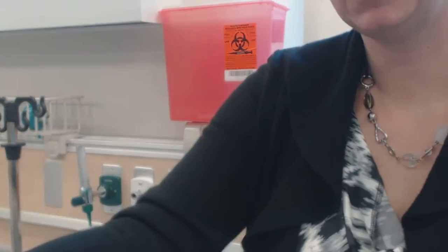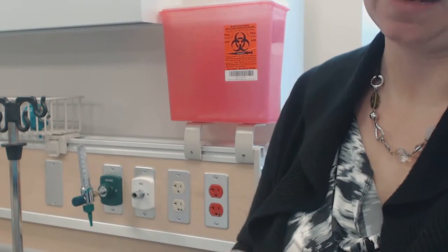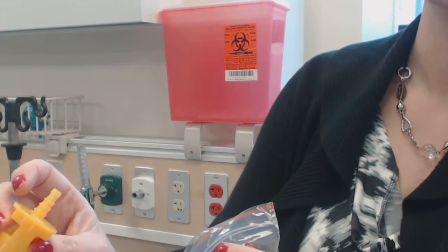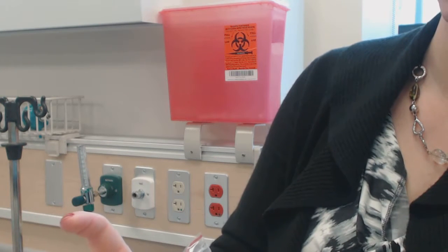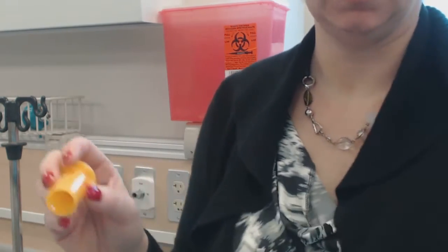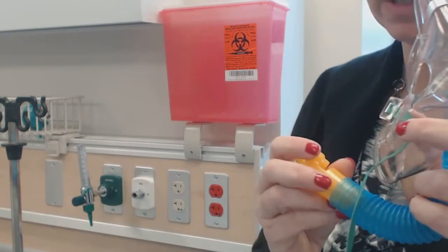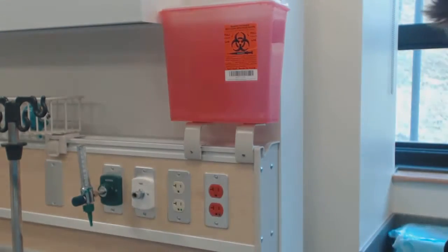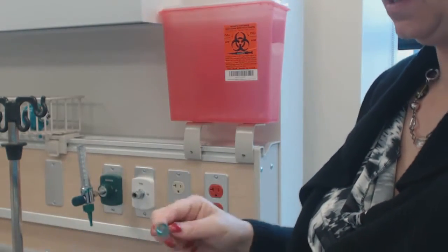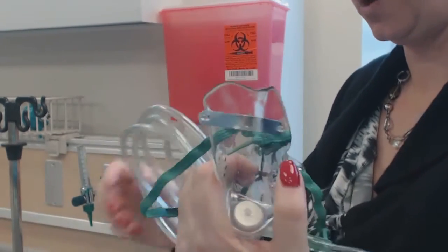If the patient still isn't maintaining and my orders are to titrate to keep oxygen saturation at 90%, I might have to use all of my attachments. This one is going to be 50% at 8 liters. So after 50% — after this orange one — I know that I'm having a bit of a problem and I might have to switch to my non-rebreather.